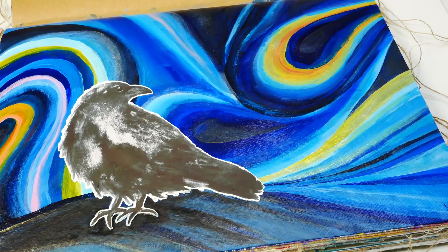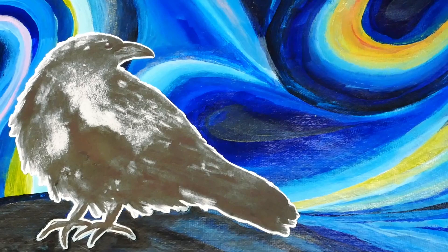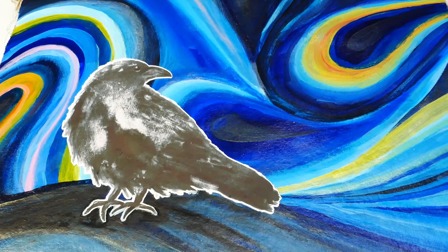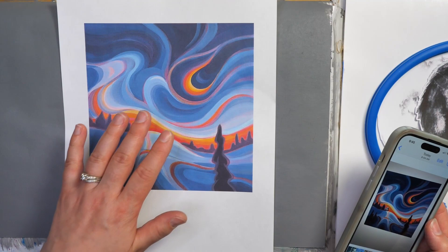If you ever want to mix up your style in your art journal pages, today I'm going to be emulating the work of Julie DeBoer. She's a fantastic artist and I love her flowing, colorful style. We're going to be using that as a jump off point to create a beautiful art journal page. So let's get started.